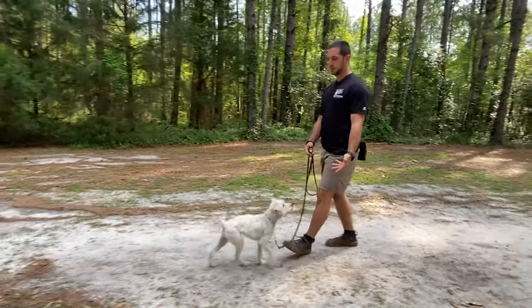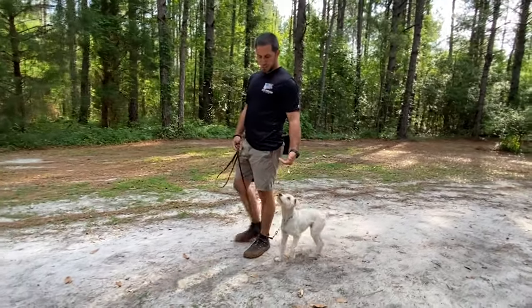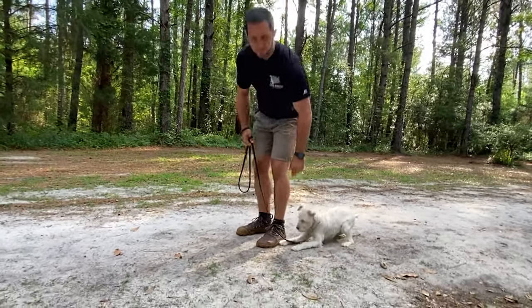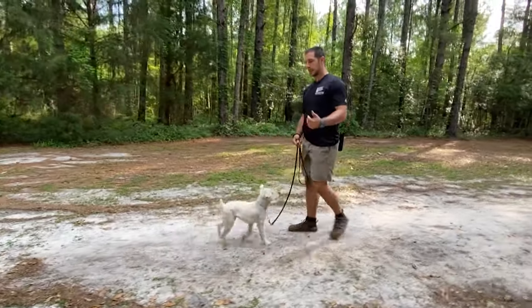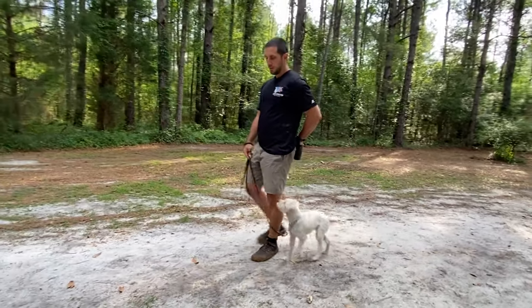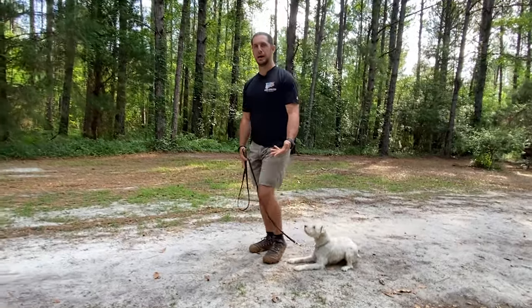He's pretty comfortable sitting at this point. I step forward after the down, then step back a little bit — he's staying close because we have good engagement. Repetition is going to be your friend. I'm just getting him comfortable with going down — this is what we call muscle memory work.